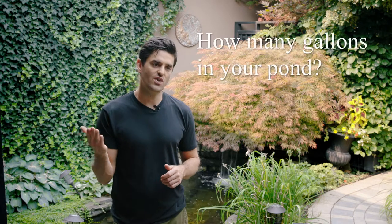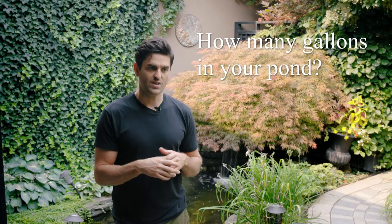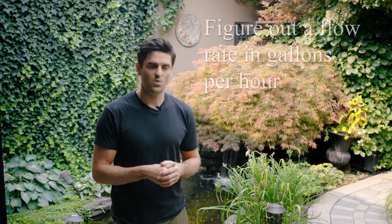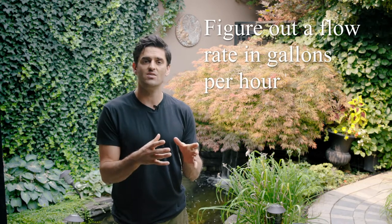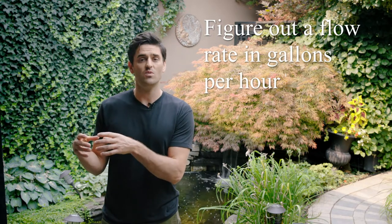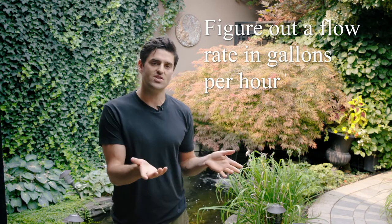Alright, so let's size your pond and figure out a kit that matches what you want to build. You can use our calculators to figure out how many gallons of water are in your pond. Let's say you type in your length, width, and depth and figure out you have two thousand gallons of water. Most people will try to pump their entire pond every hour — so two thousand gallons means two thousand gallons per hour. You take that flow rate and choose the kit that best matches it.